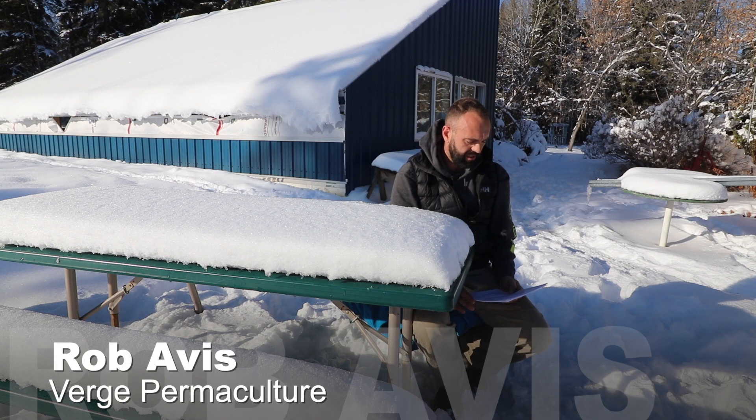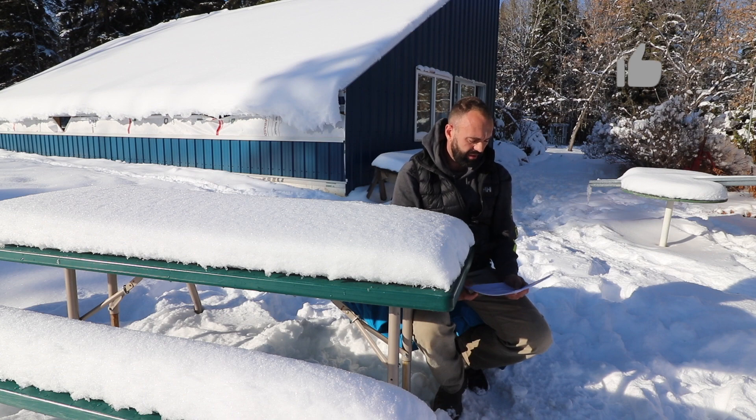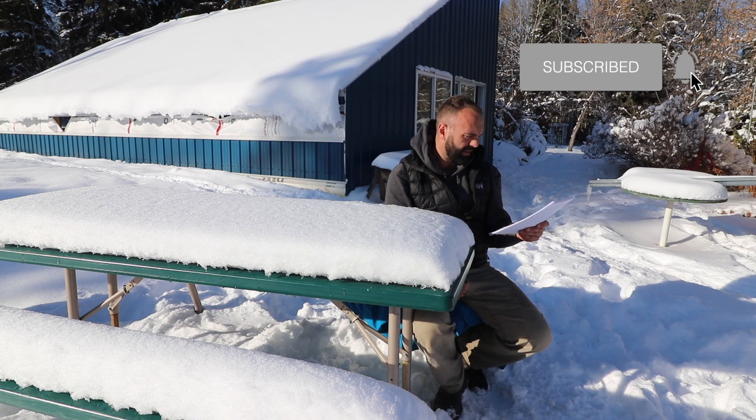So this next question is from Alex Plant. I've seen your name pop up quite a few times in our video, so that's great. It's not really a question, more of a comment, but I thought it was worth sharing.